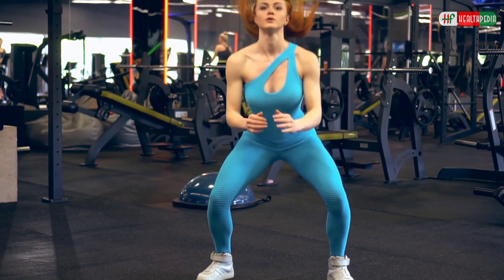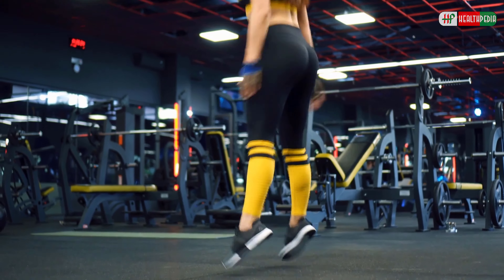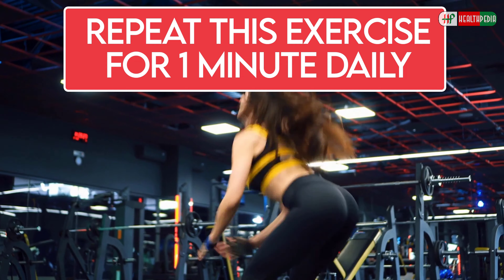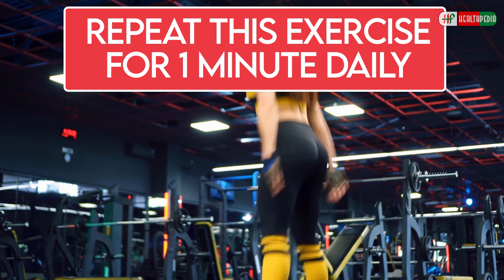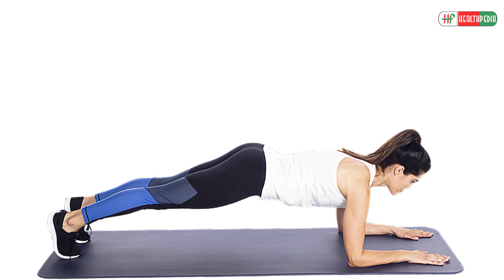While coming back to the position, you must take care of the smooth landing, which means that all the balls of your feet must hit the ground first, and then transfer the weight back to the heels. Repeat this exercise for 1 minute daily.